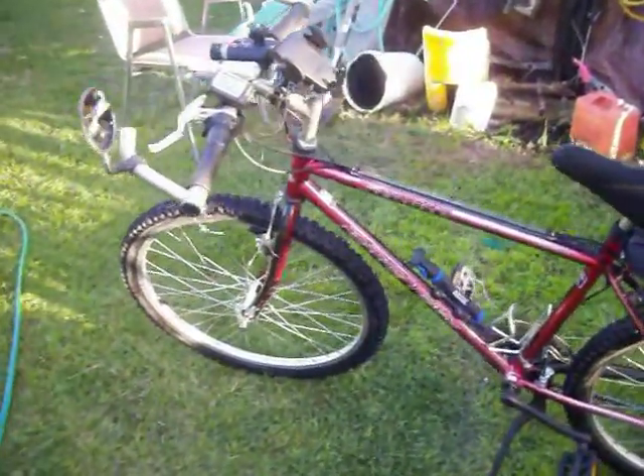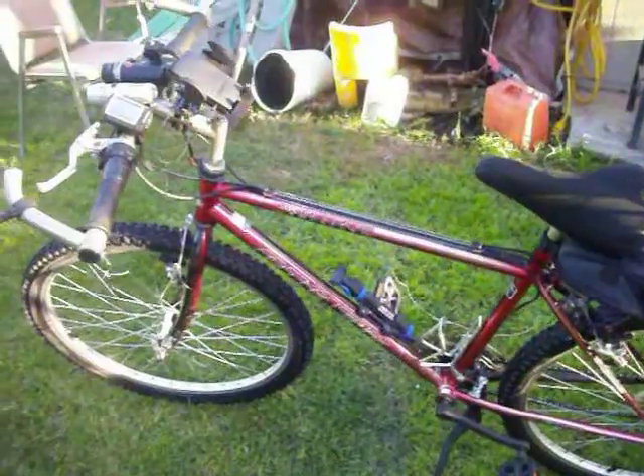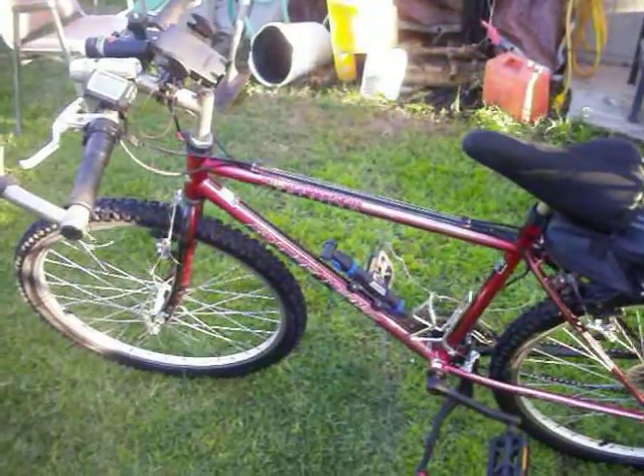Hey, what's up everybody? It's me, Mr. Mysterio 1982 here. I just washed my bike really quick.